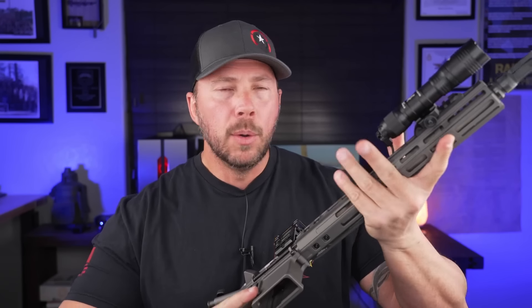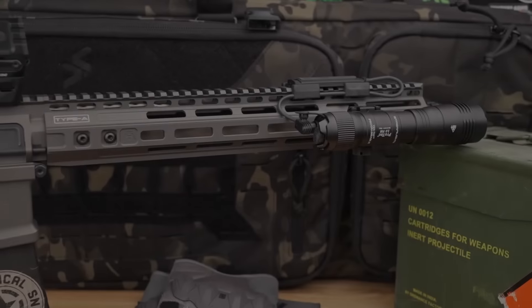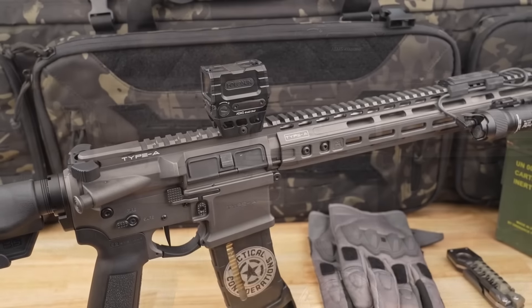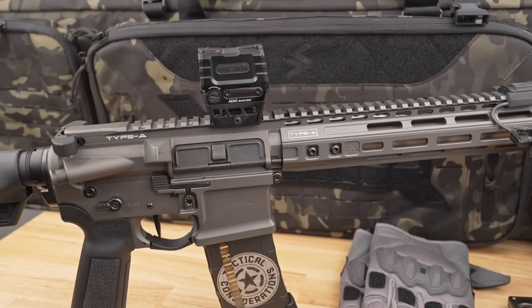They offer a couple of different rails — this is the straight M-lock version, and they have versions with QD all around the front end and rear section. Even though it's a slimmer design, whether you're running it really hard suppressed or without, there's plenty of heat standoff. There is a ton of M-lock all over this rail for everything you want to put on it as long as it's M-lock. Overall, very well done.